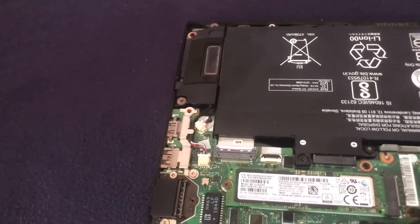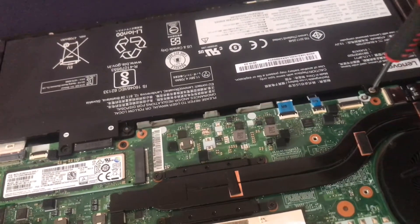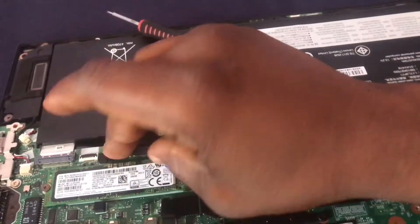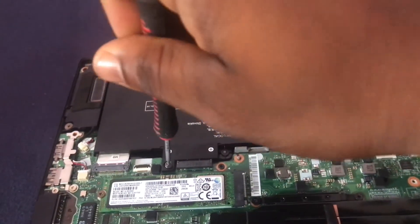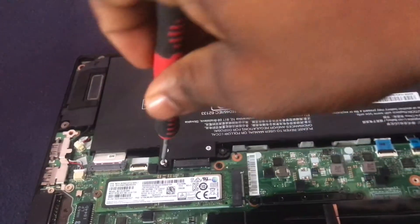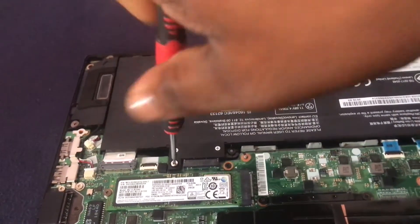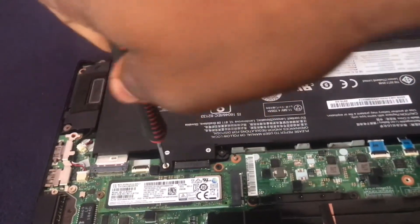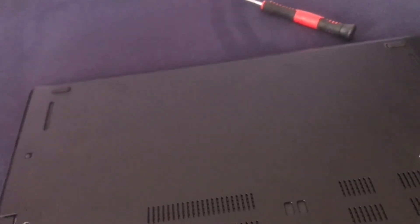Now I fix the screws back in place and put the cover back on.